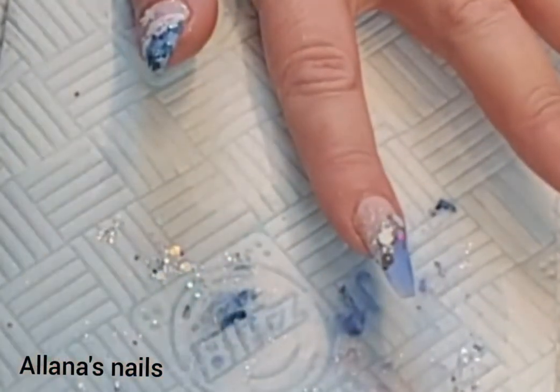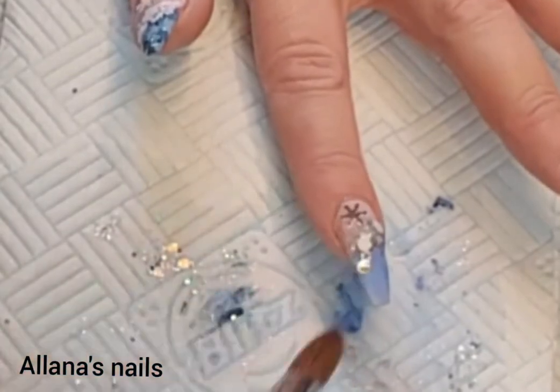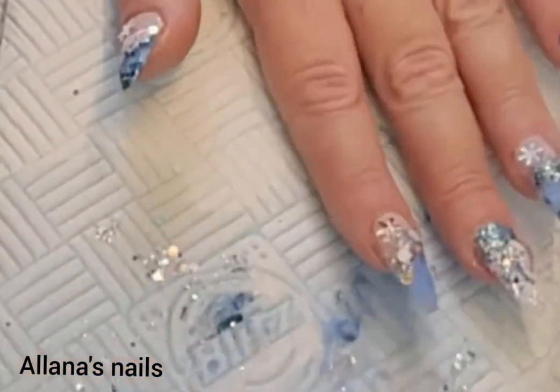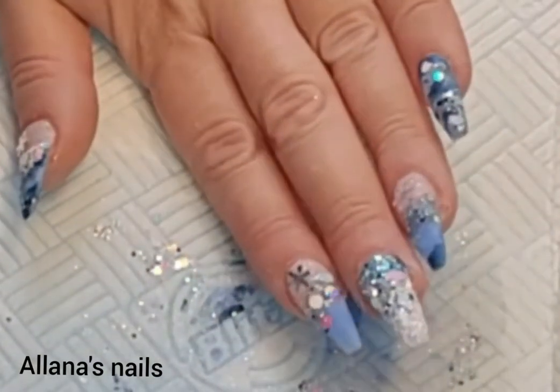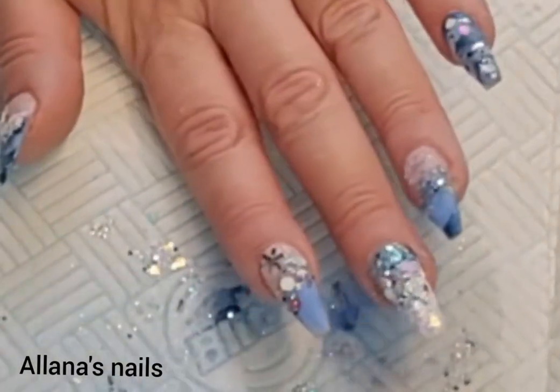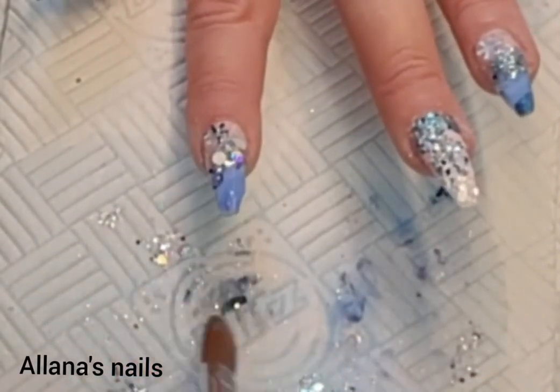Coming back to this pointer finger, I decided to add another snowflake, and I also thought the blue was a little bit too transparent, so I'll just add a little bit more of that Periwinkle on the tip, trying not to get it into my glitters.